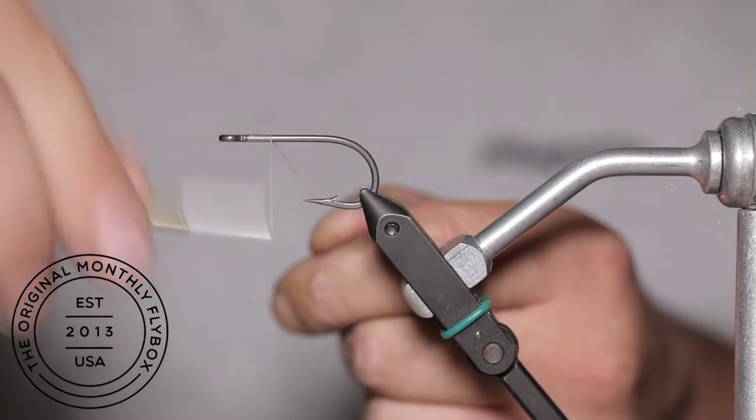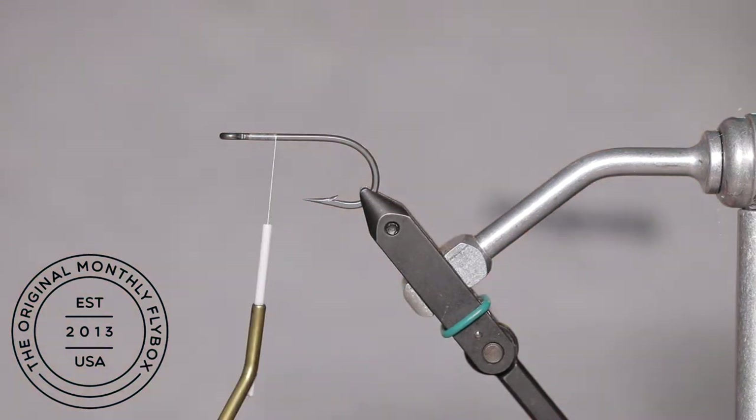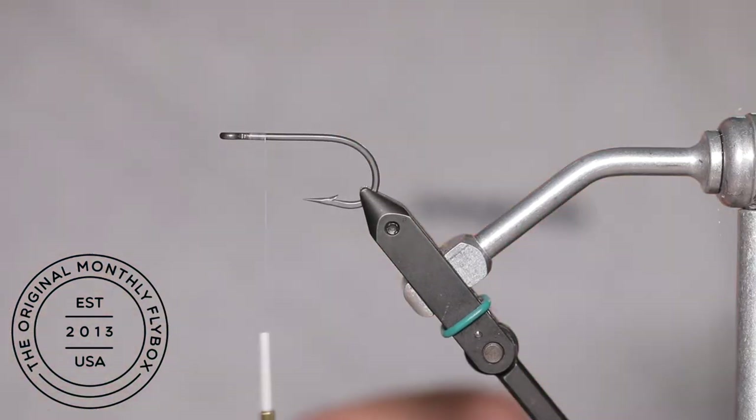Today we are going to be tying one of the most recognizable flies in fly fishing. Start your thread base about a quarter of the way down the shank.